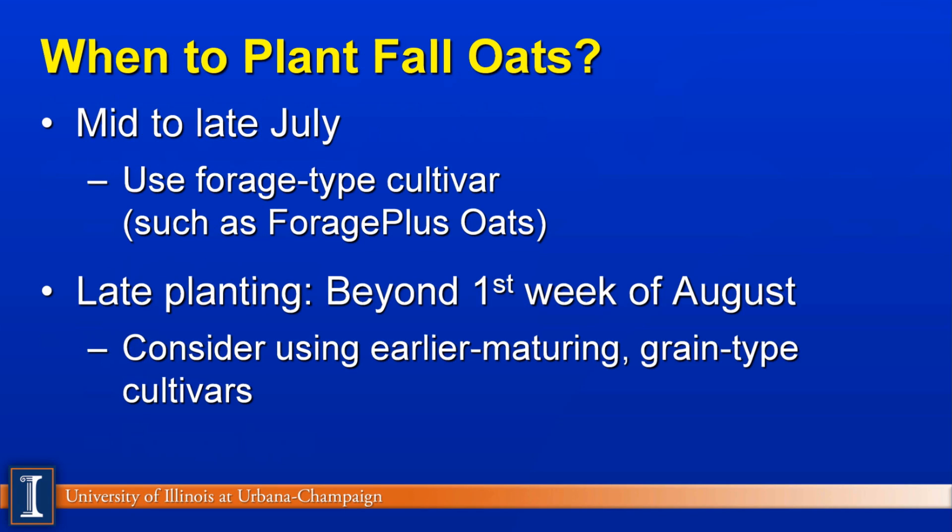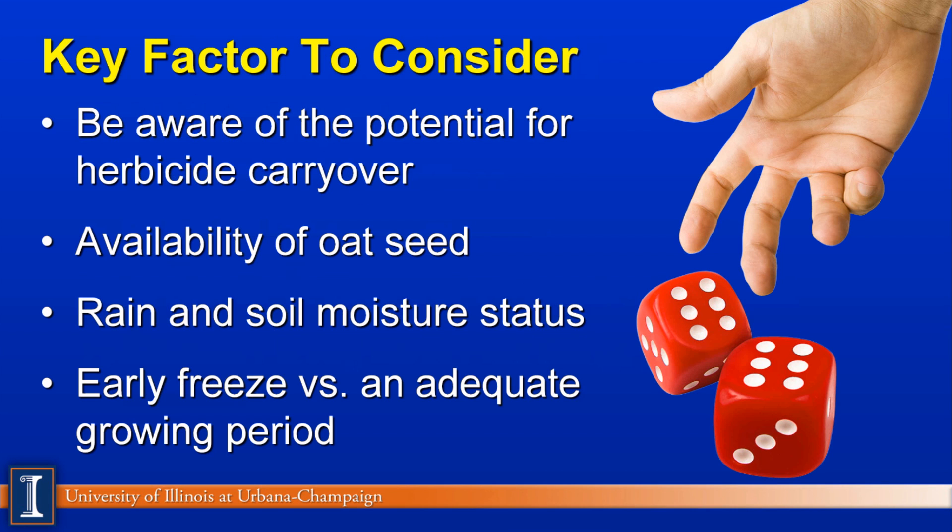When should we plant fall oats? If we are in the mid to late July range, Wisconsin researchers suggest using the forage type cultivar — for example, forage plus oats. However, if you're planting later, probably in late August or early September, you may want to consider an earlier maturing grain type cultivar. There are lots of questions and risks with fall oats.